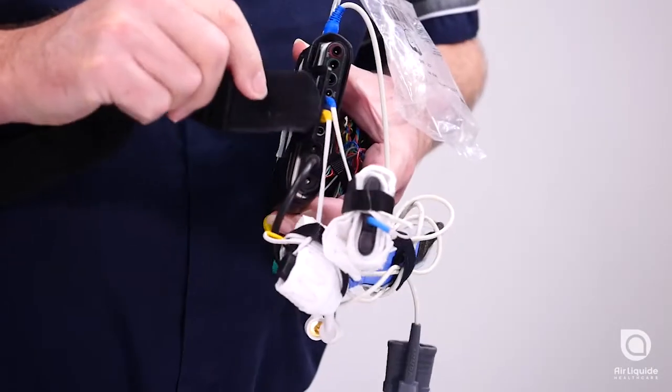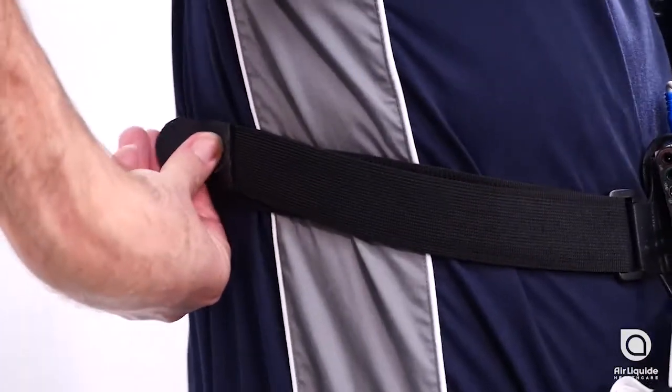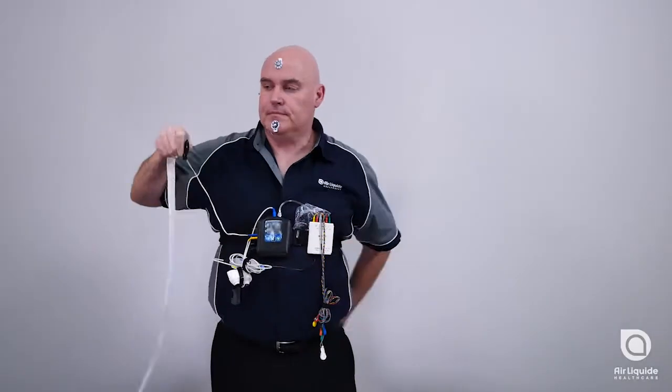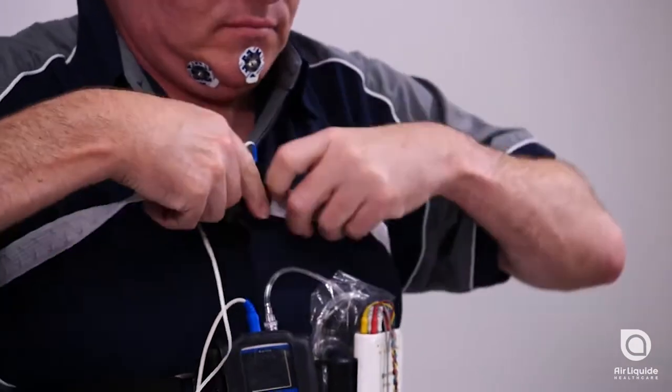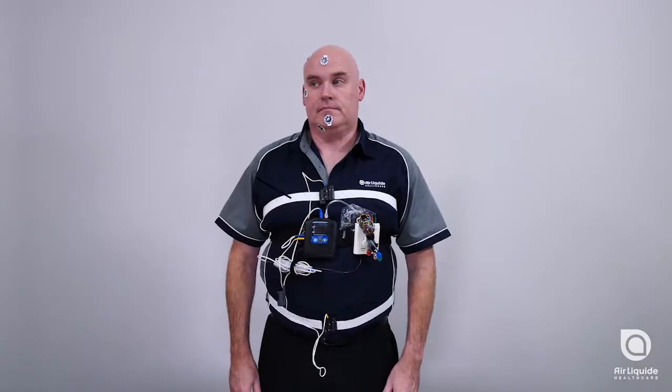Over the top of your shirt, attach the recording device and respiratory belts as shown. The recording device should be tight enough that it cannot slip during the night. The respiratory belts should be firm around your chest and stomach.